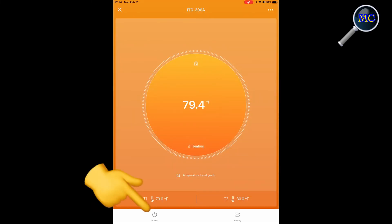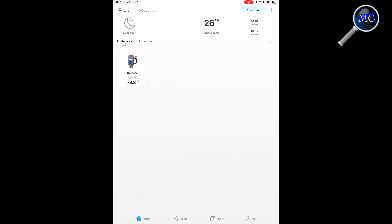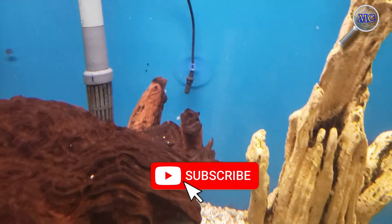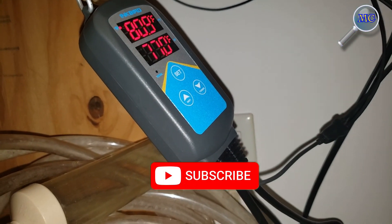One final thing: the Inkbird app allows you to remotely power on and off your device — I'm not quite sure why I would need to do that, but it's there nevertheless. I should point out that you can set up the device on the controller itself, but it's not user-friendly. Stick with the app — you won't regret it.